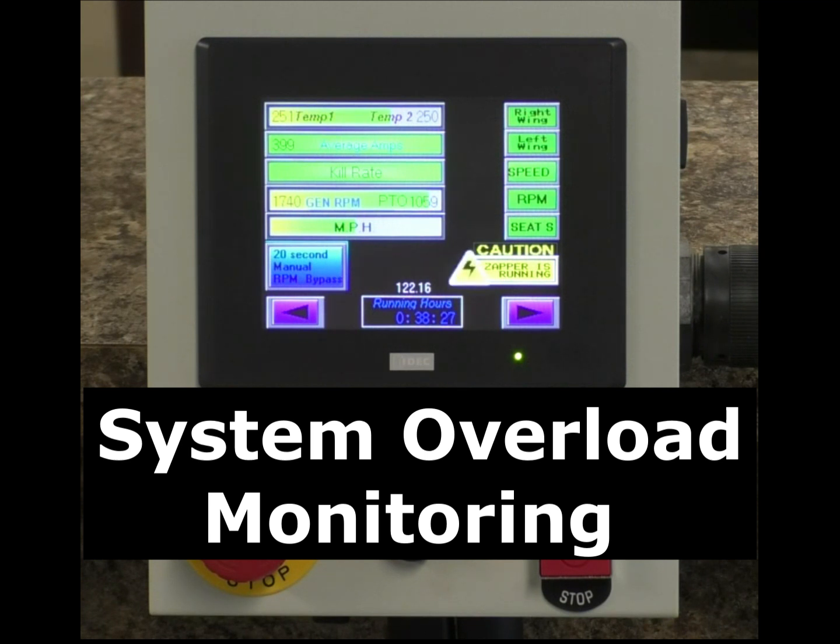I have a lot of people who want to send me pictures of fields and ask, is this overloaded, is this too many weeds? But what I'm going to tell you is, if your monitor says it's overloaded, it's overloaded. It doesn't matter what it looks like to you — this is what the system is seeing as far as how much output is being required.